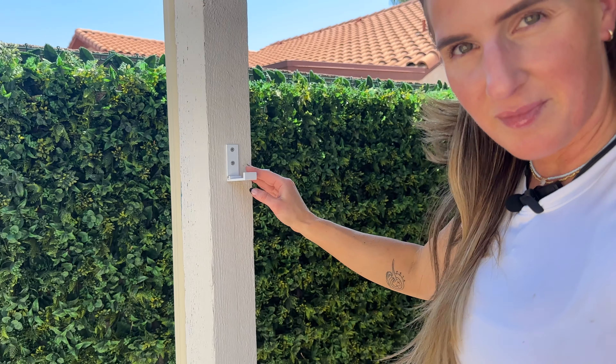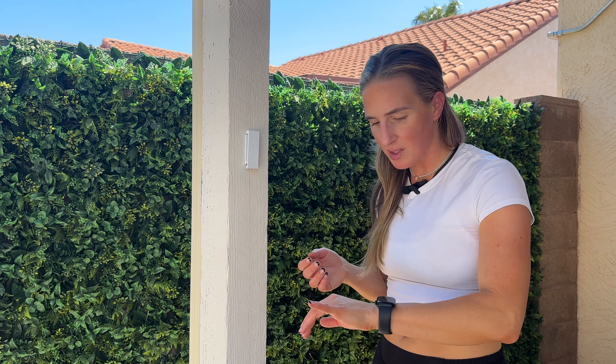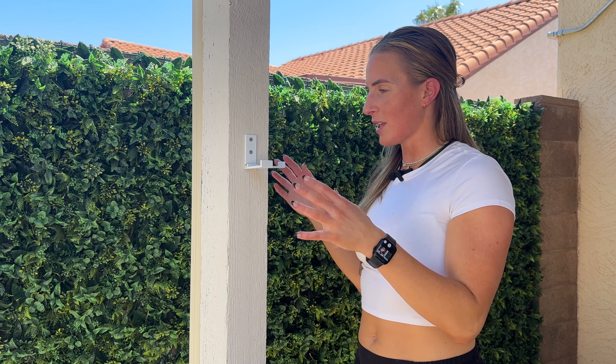I also put up these little hooks. When you're plunging you have wet towels and wet suits, and they dry really fast. These are nice because they fold up so no one gets hurt on them when not in use. They dry your towels so you can hang them off. This would be great for anyone inside or outside who needs extra hooks — they're very secure and they're metal.